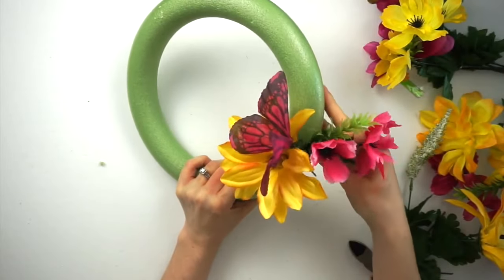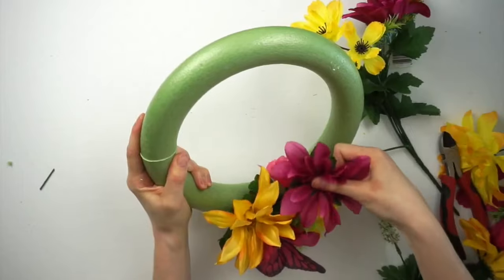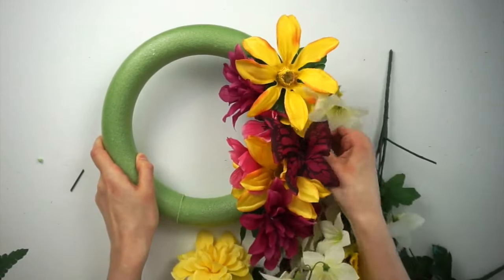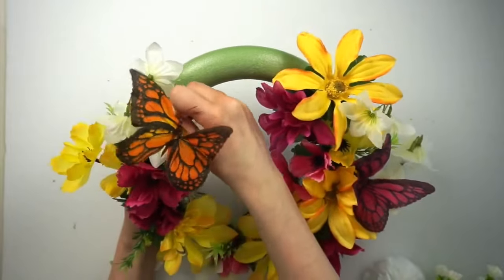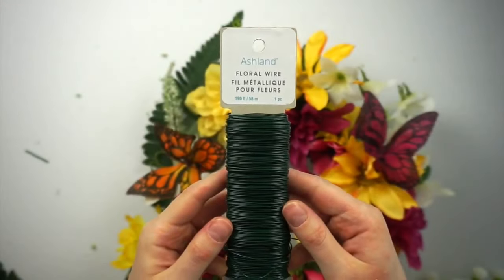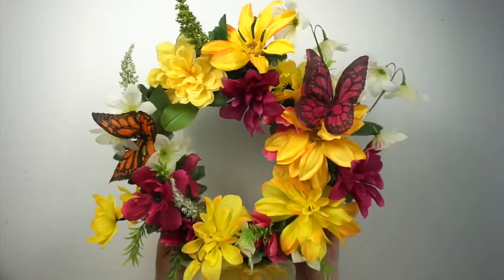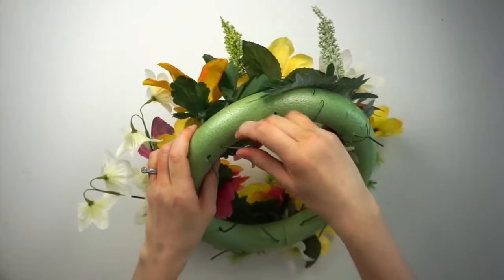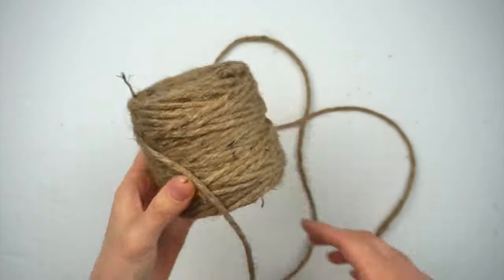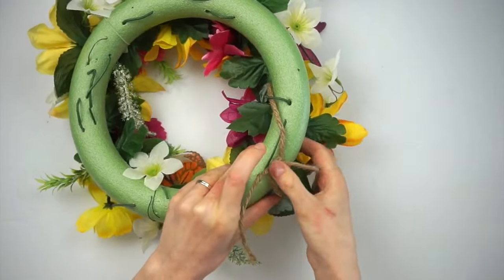I'm taking my wire cutters and cutting off all the stems and then poking them through the wreath. The great thing about these foam wreath forms is that they're so easy to poke things through and arrange however you want. I'm using a variety of flowers — anything that is bright and bold — and I'm also mixing in a couple of white flowers. I arranged everything so the two butterflies are on either side of the wreath. I used some floral wire to help tie down some of the pieces like this large leaf. I'm turning over the wreath and just making sure nothing is sticking out too far, folding over the stems or trimming them off as needed.